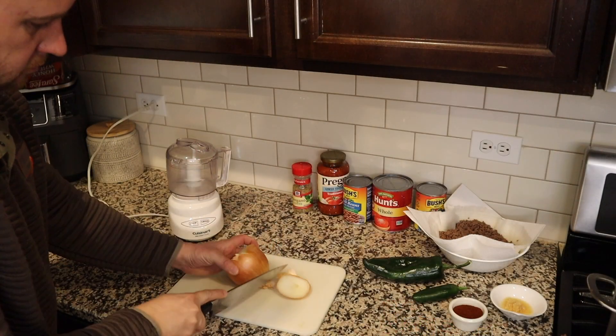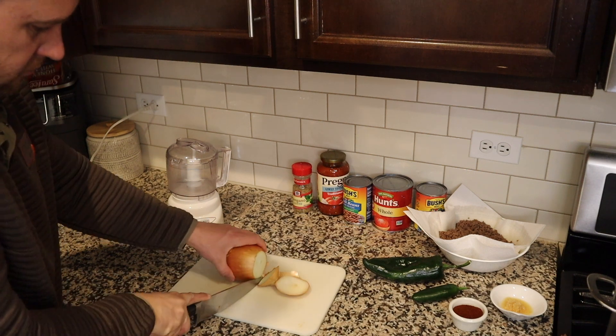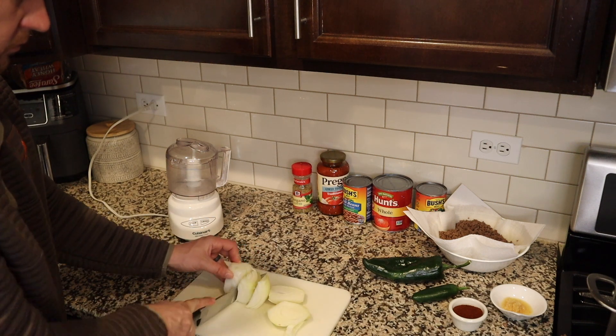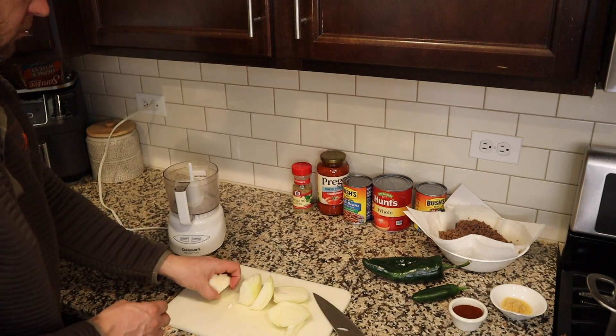What we're gonna do is chop up the onion and get that added to the oil in the pot and really get started here. We've got our onion — just gonna peel it and chop it, get it ready to go. If you want them a little chunkier, you can chop them up by hand. I certainly like using the food processor to get them chopped up and diced really good. That way they kind of melt into the chili.